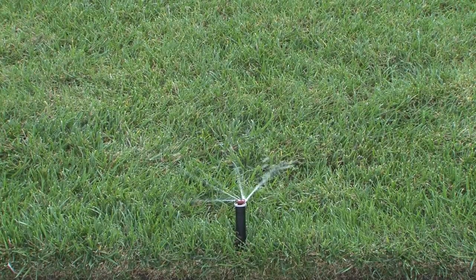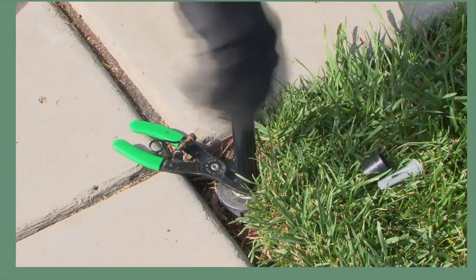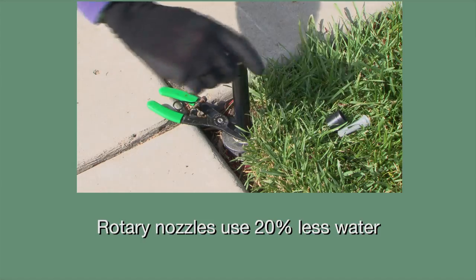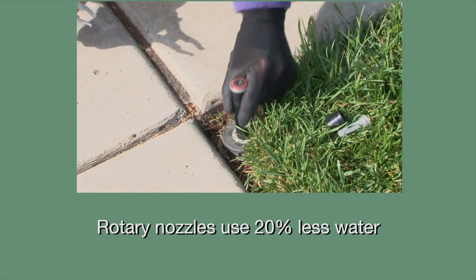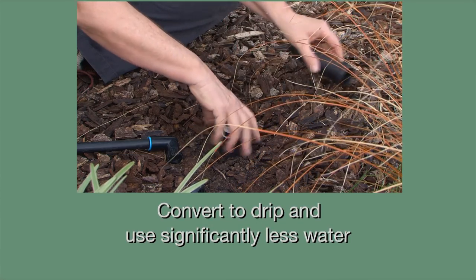California must reduce water use, and that's easy to do in the garden. Here are two ways: one, change out sprinkler nozzles to rotary nozzles and use less water in your garden; two, convert sprinklers to drip and use significantly less water. To find out how, check out our two short videos at bewatersmartdot info.